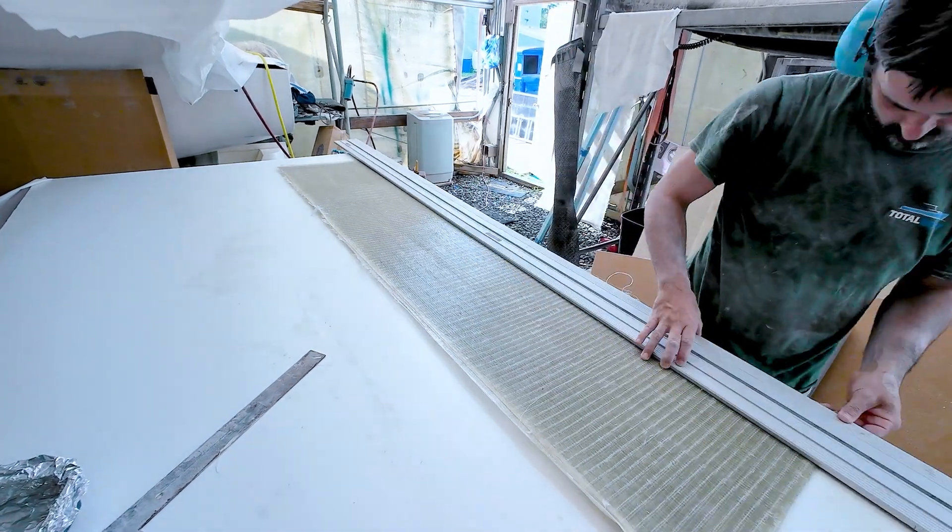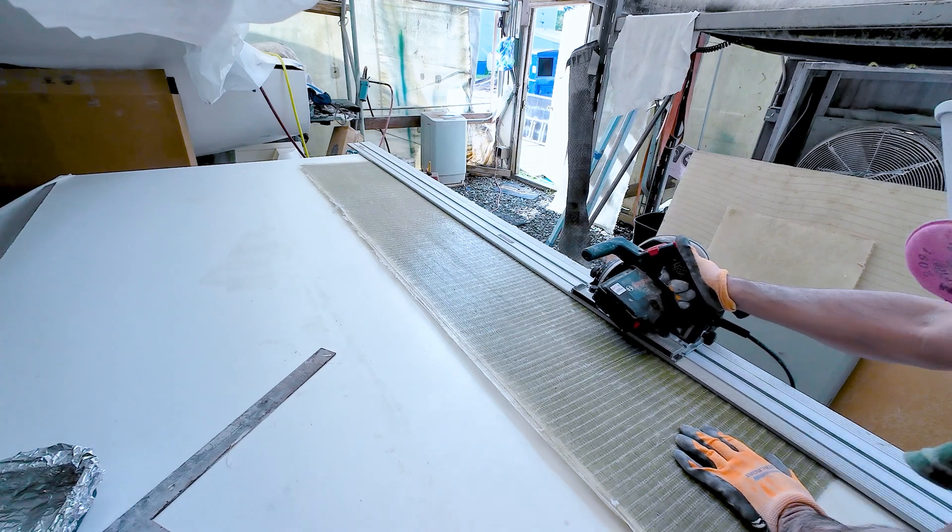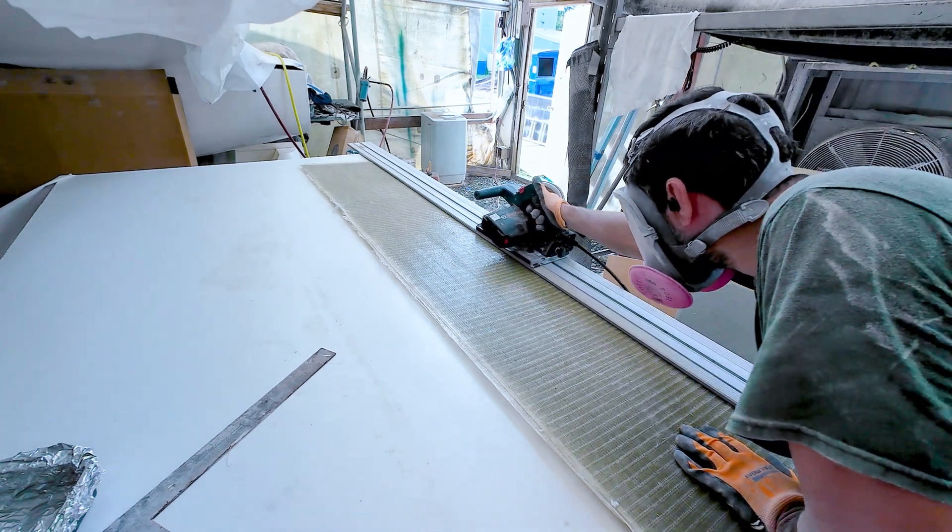The next day after it had cured and was rock hard, it was time to measure out the one and a half inch width of the door and cut it down with the track saw.